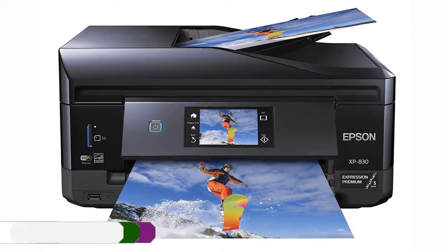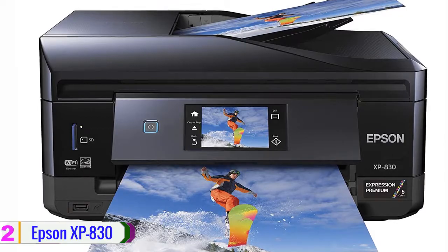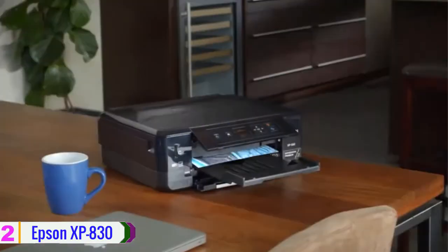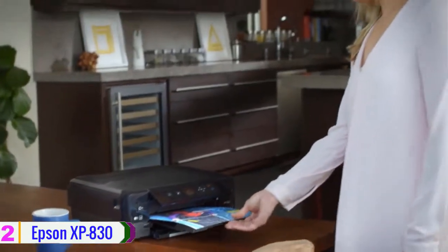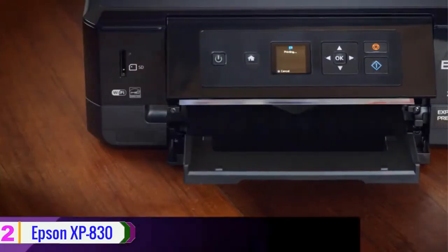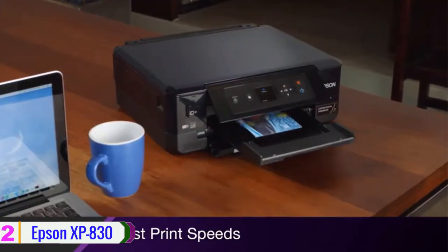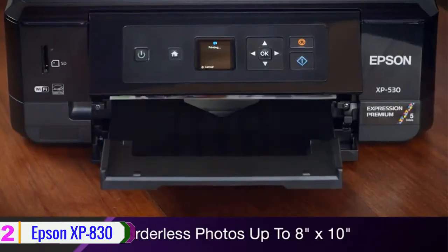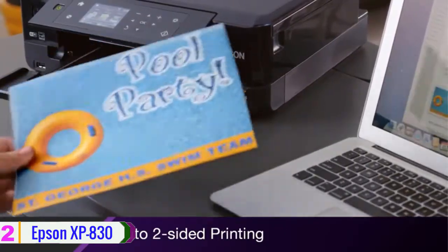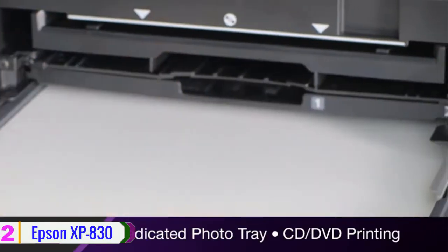At number 2 we have the Epson XP-830. Filling a broad range of needs in a slim design, the Expression Premium XP-830 small-in-one inkjet printer from Epson is capable of printing, scanning, faxing, and copying. You can get documents done for your house or small office in no time — it's capable of printing at fast speeds of 14 ppm in black or 11 ppm in color with a 5-color Claria Premium ink set, reaching a maximum resolution of 5760 by 1440 dpi.